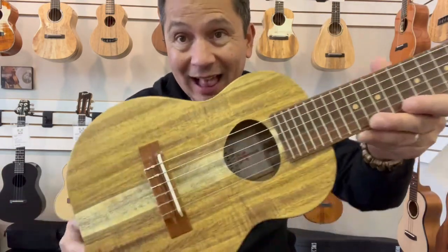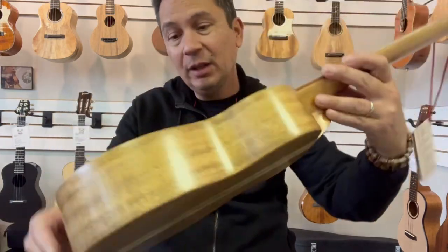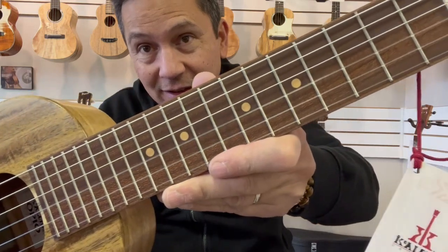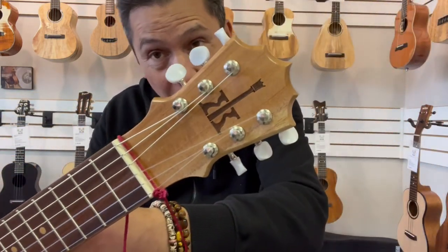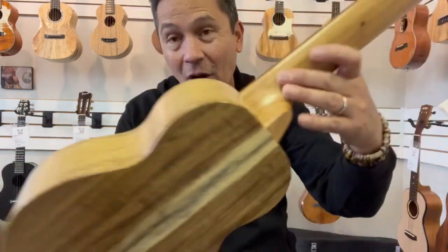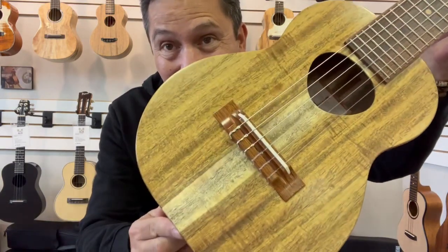This guy is part of KoAloha's Opio line, which are all solid acacia instruments with a mahogany bridge and fingerboard. Cool mango fret markers up to the KoAloha crown headstock. It's an all-satin finish. I love the blonde streak on these guys — beautiful.